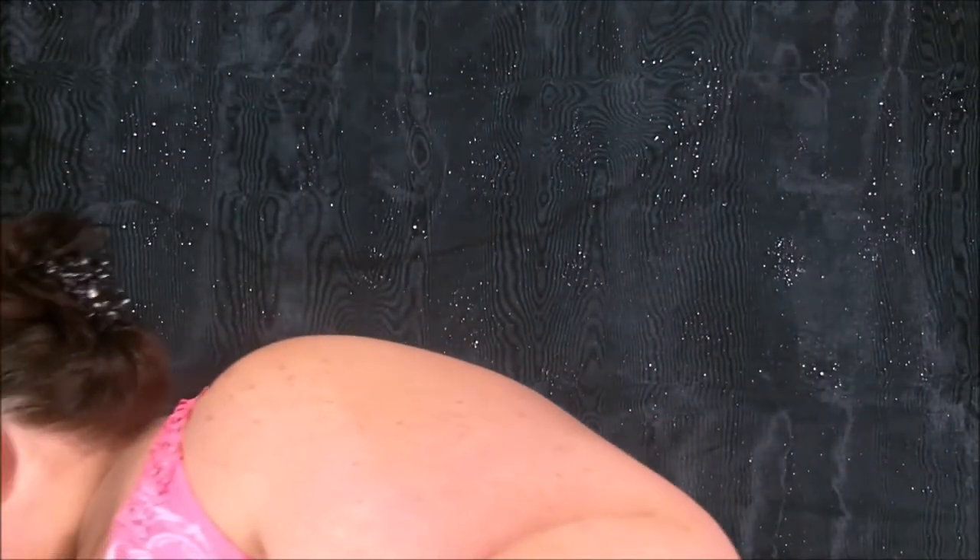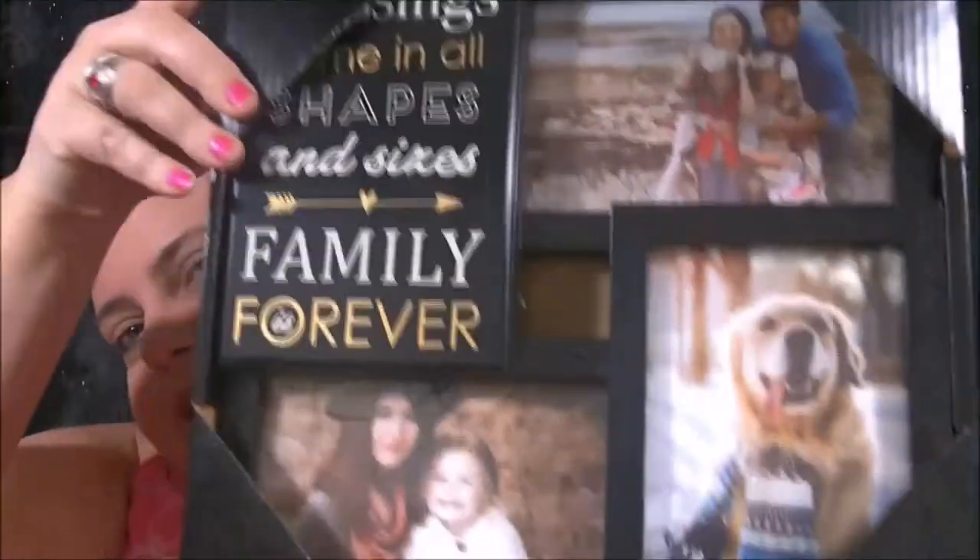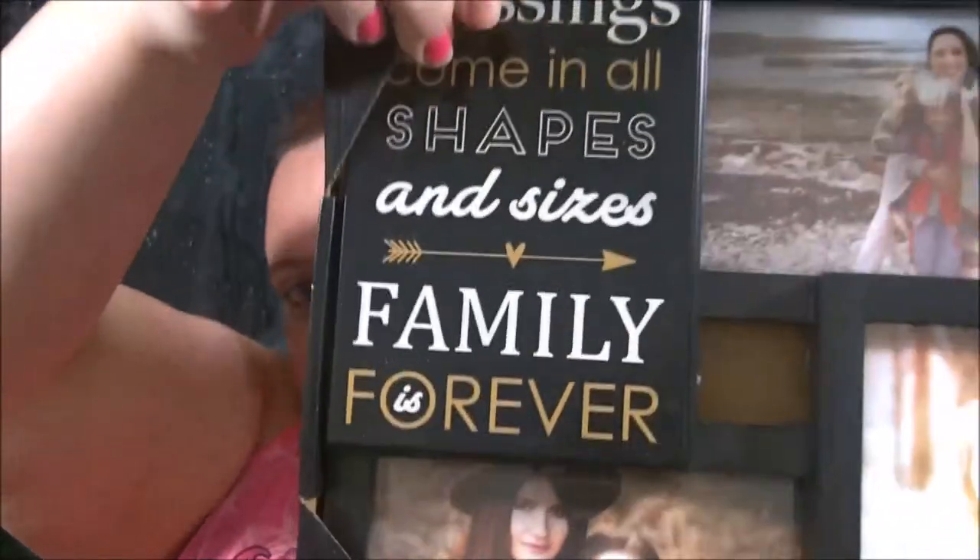These were cute — my mother got them for me along with some gift cards. It's picture frames. I love pictures, so this one's got four pictures in it and it says 'Blessings come in all shapes and sizes — family is forever.'